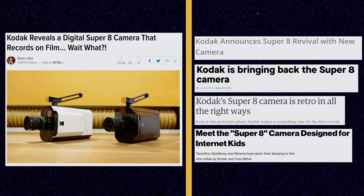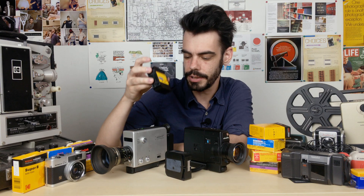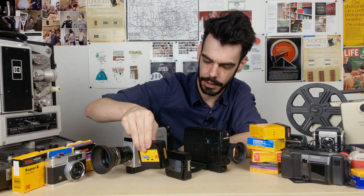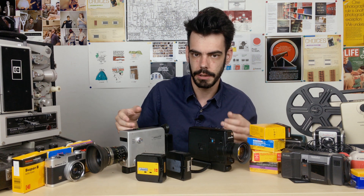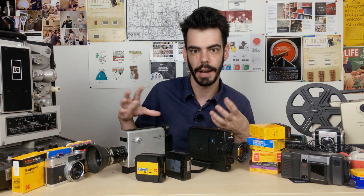So this is Super 8 film, and I've probably already talked about it maybe once or twice in the past. Now you guys know I love Super 8. Anyways, I've noticed that there's still kind of a bit of an air of mystery around this whole little format. As much as I've talked about it, there's still a ton of questions out there about what is it, how does it work. And one of the big questions of course is what happens once you finish shooting your film? So I kind of want to take a quick look at that side of how things work.